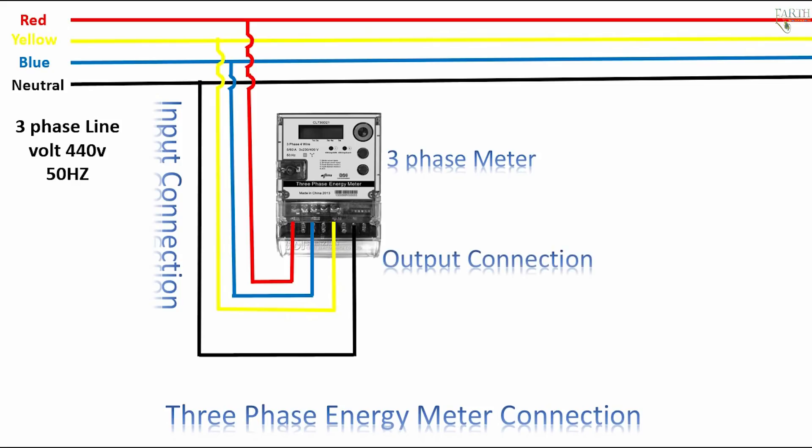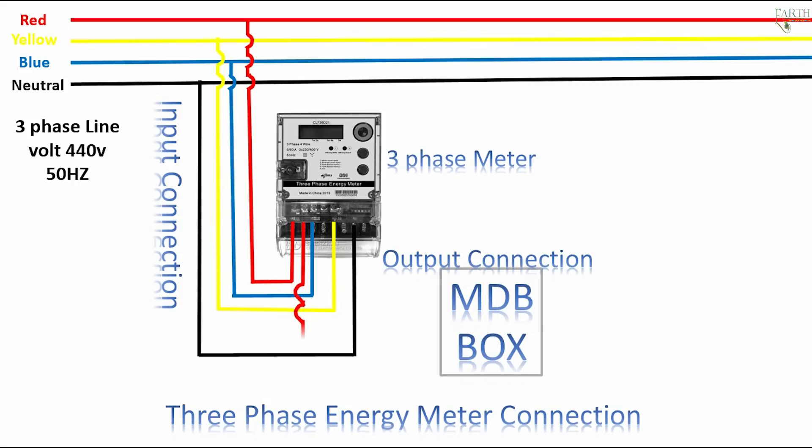Meter output connection to MDB — main distribution board. 1st phase red — meter output connection.